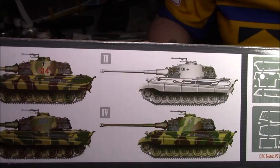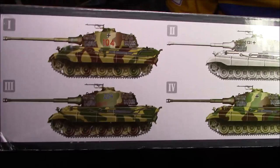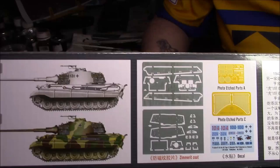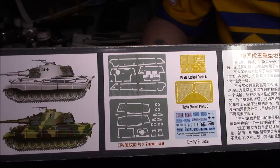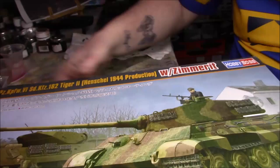I'm tempted to do this one in a winter camo, like Battle of the Bulge type thing. I've got a nice set of German soldiers — Dragon winter soldiers — that would go quite nicely with this. There are two frets of PE and there's the Zimmerit, which is very, very thin plastic, already shaped and cut out.